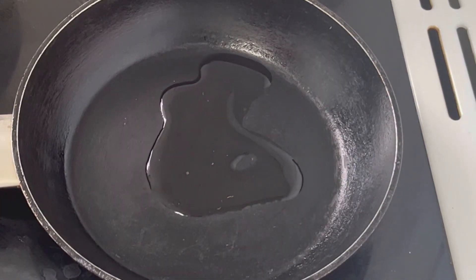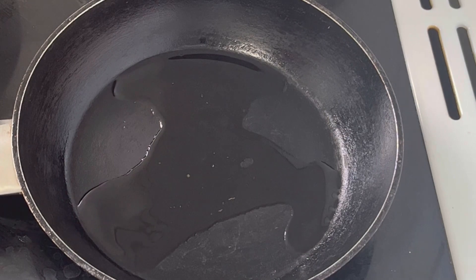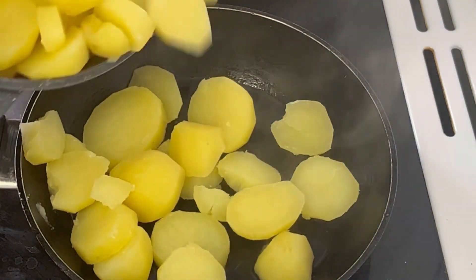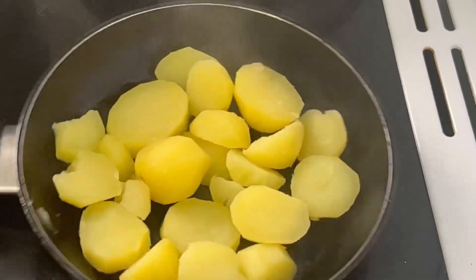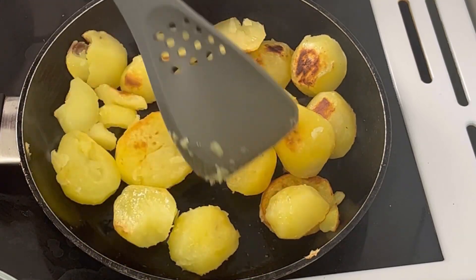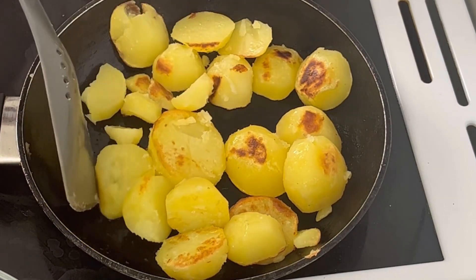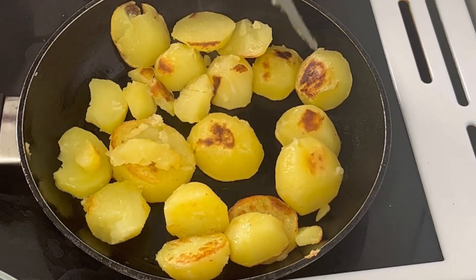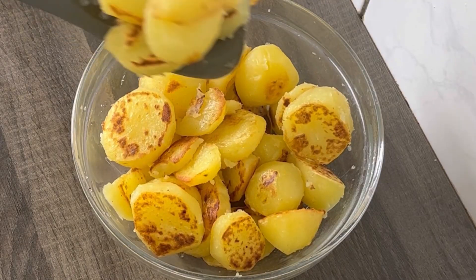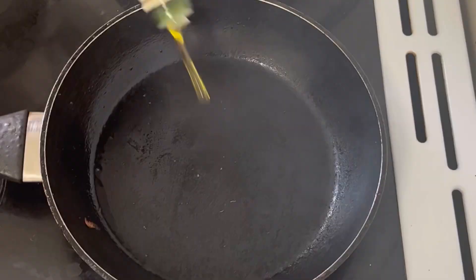In a pan I'm going to add in some olive oil, about three tablespoons of olive oil, and add the cooked potatoes. I'm going to fry the potatoes until they turn golden brown. I am done frying the potatoes.